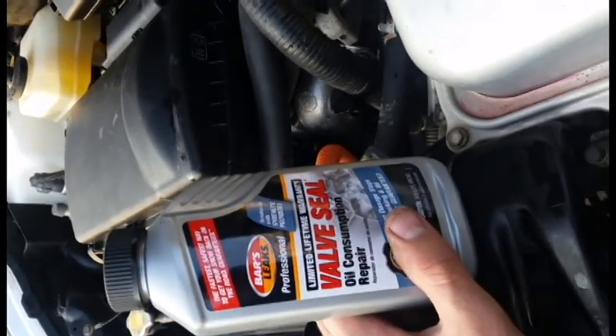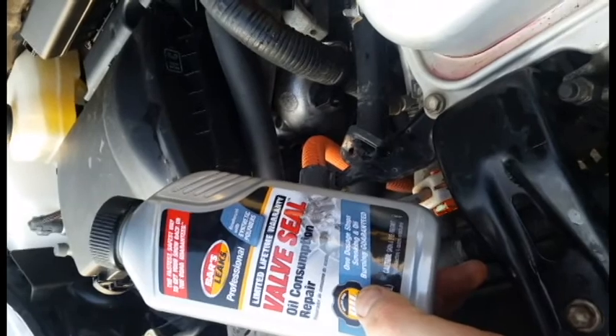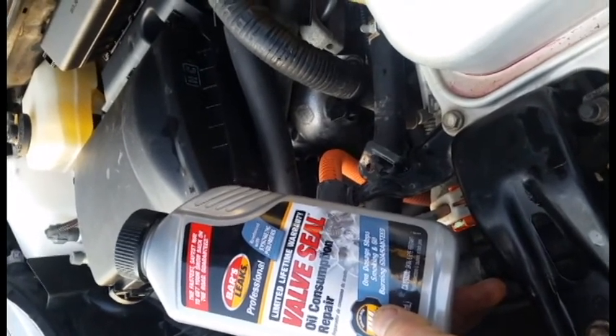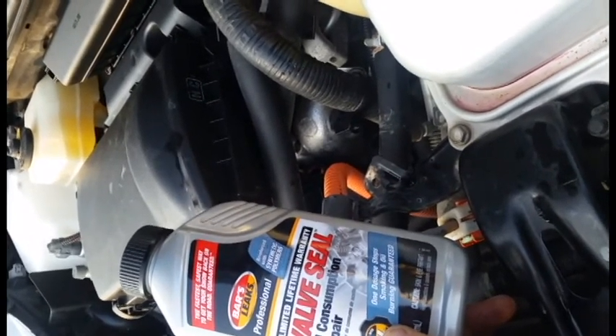I topped it off, no issues there. But for this oil change I put in synthetic, just in case. I figured worst case scenario, if this engine goes, I could always buy another internal combustion engine — the ICE engine — and shove it in there. But so far, this car's been really good to me.